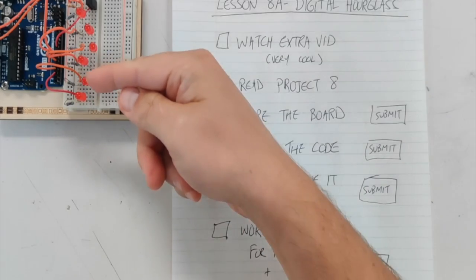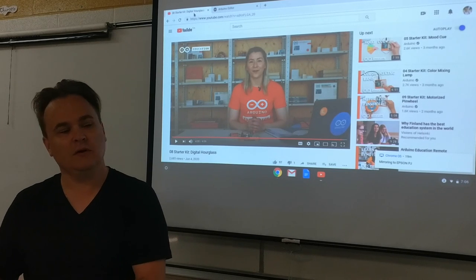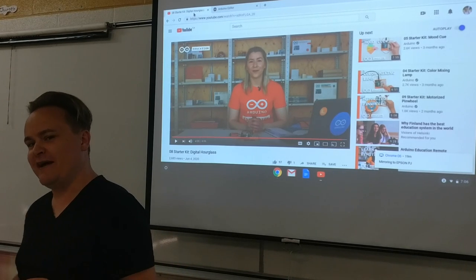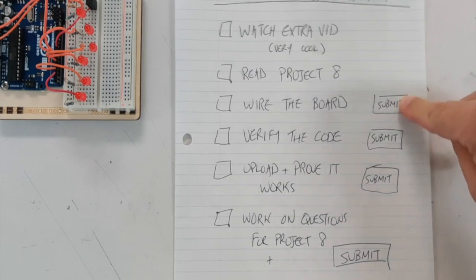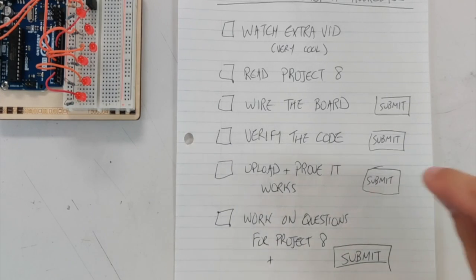Every 10 minutes these LEDs will light up. We will tweak it a bit — she shows you how to tweak the code to make it light up in different ways. I added a fancy little flash at the end. Read the project, wire the board and submit a picture of that, verify the code and submit a picture of that, then upload and prove it works.